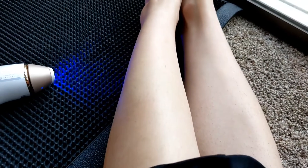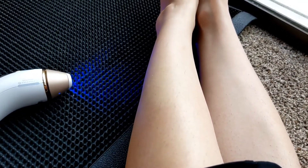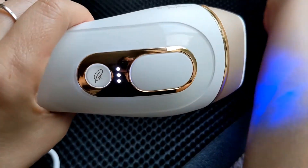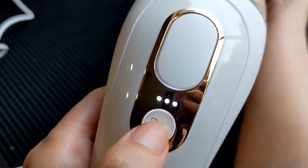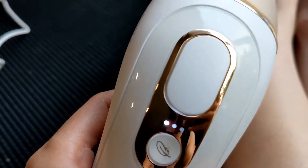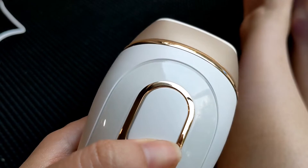You can see what it did — it kind of burnt that hair right there. This is why you have to shave first, because if you have any hair on the surface it will burn it and your house will smell like singed hair. It feels like a tiny little burn but it's not too bad — less intense than laser hair removal. It's really simple to use and I think you can adjust the intensity.